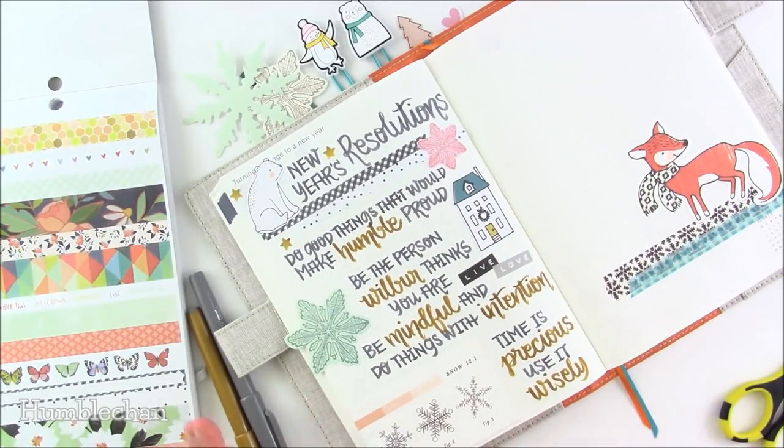These next two are pretty much tied into each other: be mindful and do things with intention. Sometimes I just feel like I waste a lot of time, so I want to be more aware of how I'm spending time and do things that are more meaningful instead of spending so much time on things that aren't.